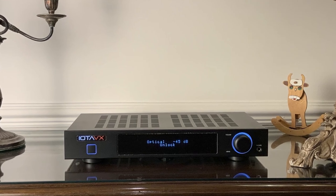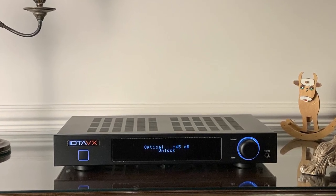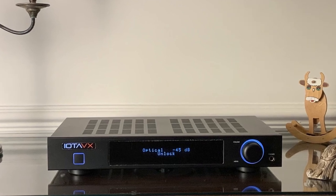Going in the opposite direction, I tried the IOTA VX SA3 at £400 — and that felt like a step down too far. As good as the IOTA VX SA3 is, the Sound Artist LS35A is just too revealing in the mid-range, highlighting the IOTA's shortcomings in mid-range refinement, body, and texture.